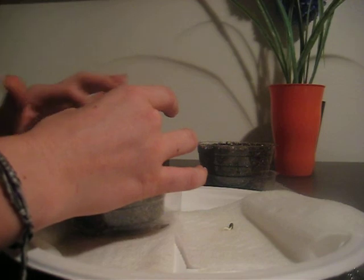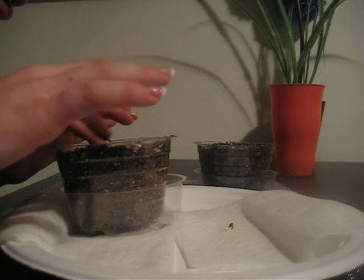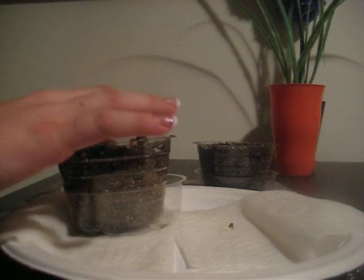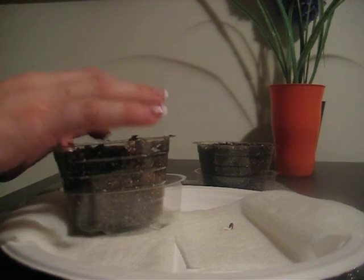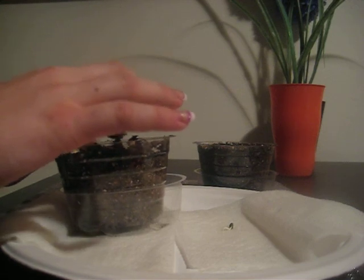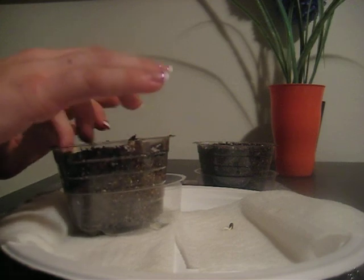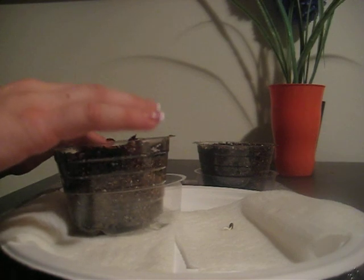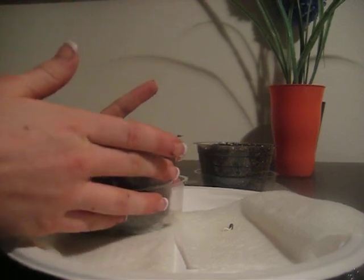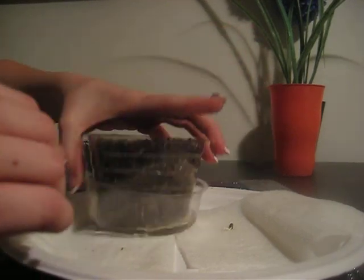It's also very important to make sure you have clean hands going in. Gently pat the soil around it to where it has about a seed's length of soil. The soil we're using here is Fox Farm soil mixed with some peat moss and organic seed starter.